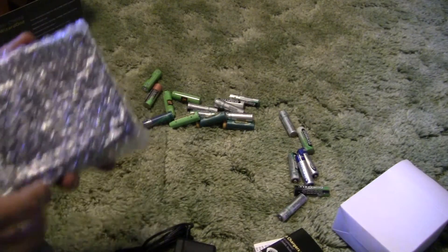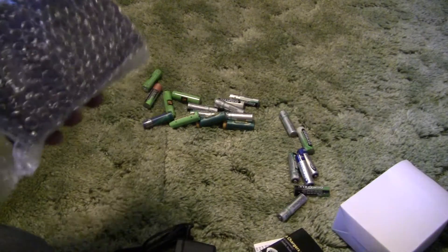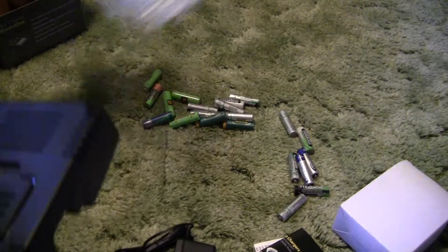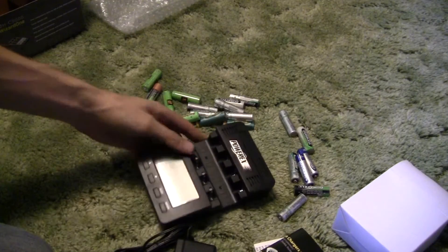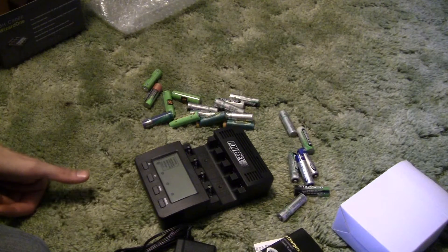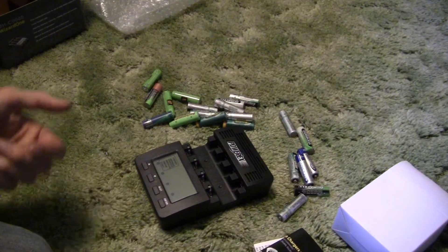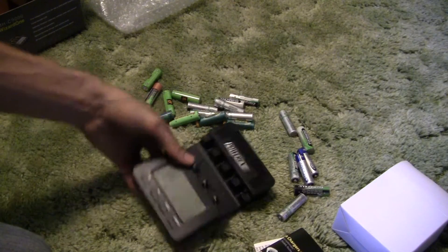One of the key things about this is not only does it charge, but it will also cycle and analyze the batteries. With nickel metal hydride and nickel cadmium batteries, they'll develop a memory over time — if you don't discharge them all the way, they will develop a memory and eventually will only discharge to a certain point, even though there is still life left in them.